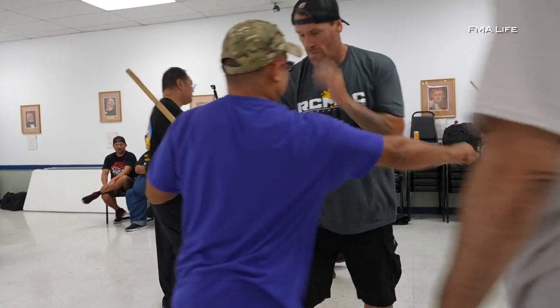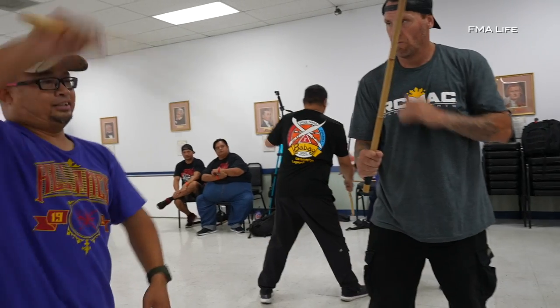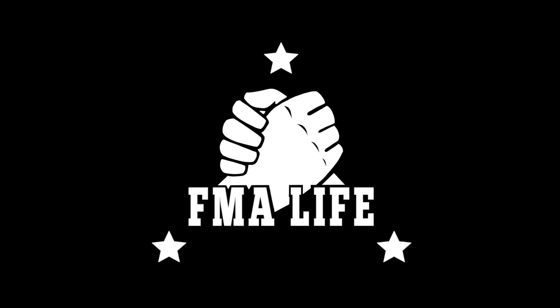That's all when I hit the foot. Here I'm going to hit the foot, here I'm going to hit the foot, here I'm going to hit the foot.